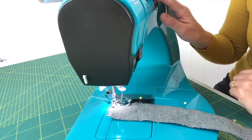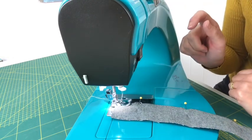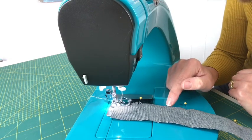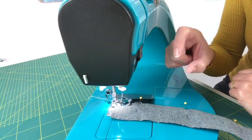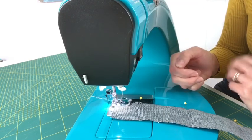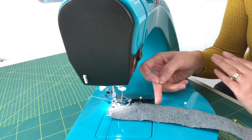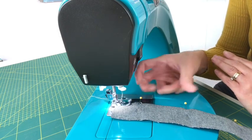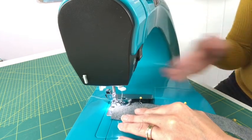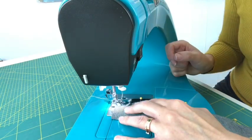You can also adjust the height of the zigzag — I'm going to lower mine to 2 so it only picks up just a little bit. The bigger that zigzag, the more thread you're going to see on the front of your fabric. I'm also going to extend my stitch length because I just want it to hold the hem up and I want the pickup points to be as far apart as possible. Set your highest stitch length and a small zigzag width, then you just start sewing.